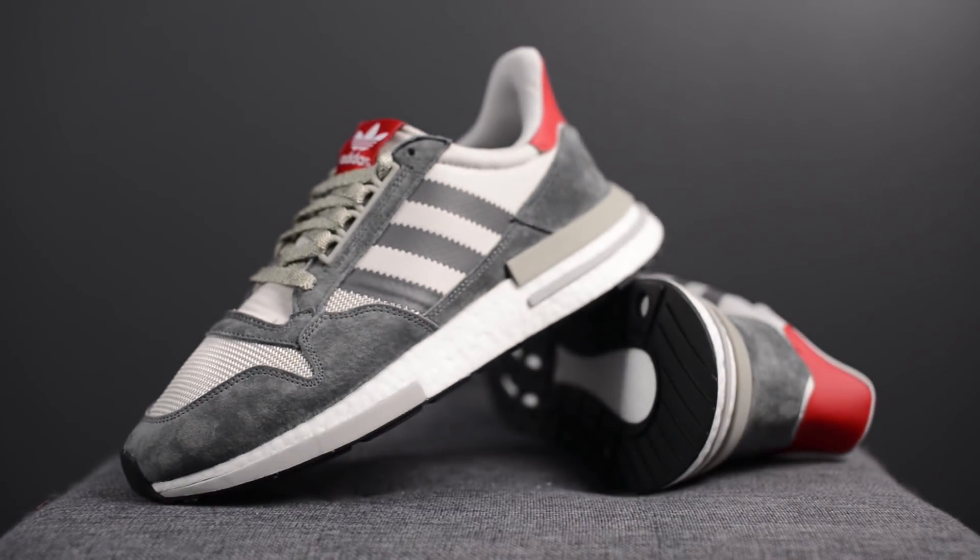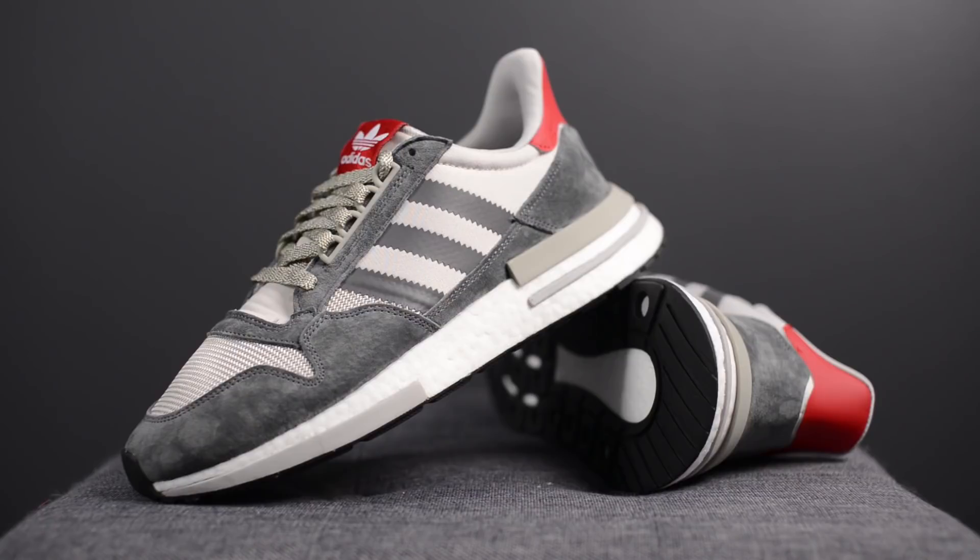Comfort wise, these actually surprised me with just how comfortable they are. I kind of expected them to be more like an NMD at first, but when I tried these on and actually walked around in them, I'd actually rank these above the Iniki, and if anything they're just under the Ultra Boost from a casual wear standpoint. You can really feel the Boost midsole underneath your foot, giving you that nice plush cushioning we've come to expect from Boost. So if you're tired of Ultra Boost and looking for a good alternative for casual wear, I'd definitely consider these.